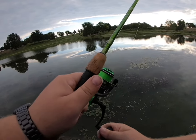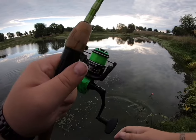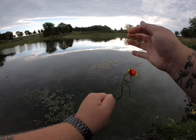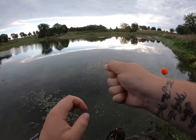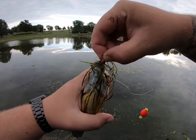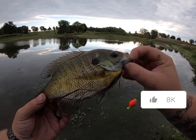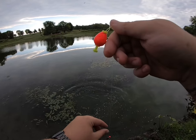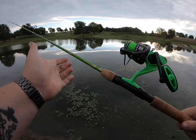Man, these things fight hard — these things are huge here. Look at how far my rod is bowed over. All these big ones I've caught have run over here to my left, so I'm wondering if there's a tree or something out here that they're trying to get into. Yeah, that's a good one. Got me a slab bluegill. Dude, all these bluegill that I've caught have been jumping like bass — like seriously, it's crazy.